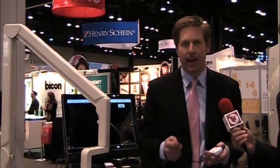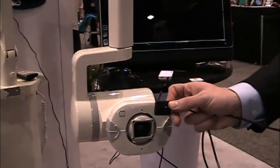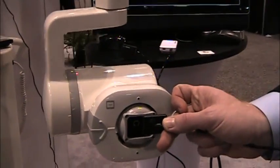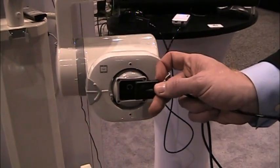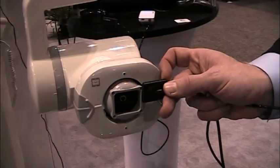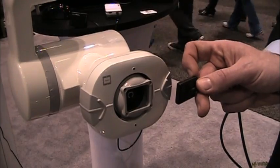The most exciting feature is the intelligent positioning system. We know how important it is for taking x-rays to minimize retakes and get the correct shots every time. The IPS system works in conjunction with the x-ray generator head and the sensor together, ensuring they are completely parallel before you take the x-ray to minimize cone cutting and poor x-rays.